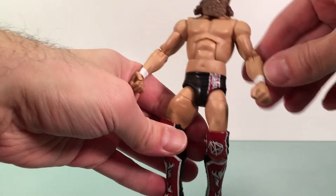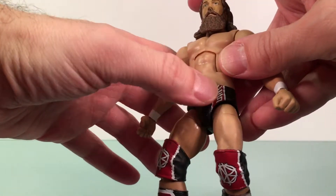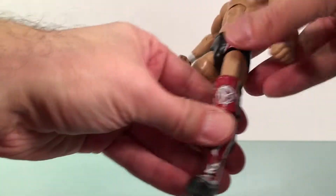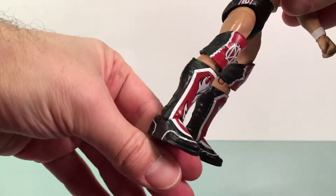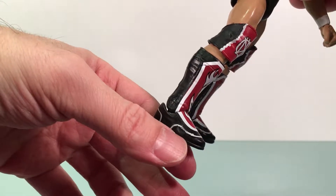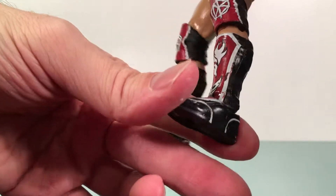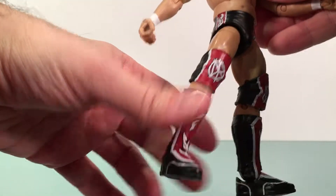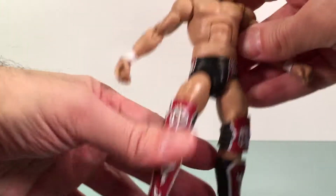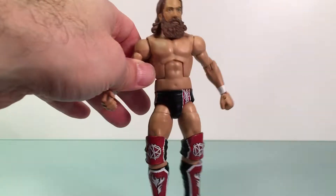Body type is fine — kind of standard, nothing crazy. The things I always say about Mattel figures: they have great tampo printing, as you can see right there and on the back with the DB logo. On his boots, same thing — paint looks good. The painted lines on the boots aren't so great, and there are some stray reds and little smears, which is unfortunate. But the tampo printing overall does look pretty good.